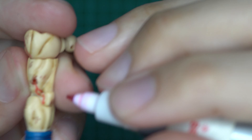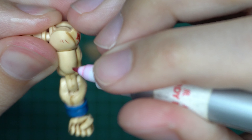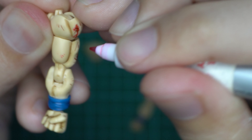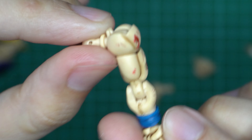You can do some little light scratches with the red ink. That looks fine as well. So this is how you do the blood battle damage effects.